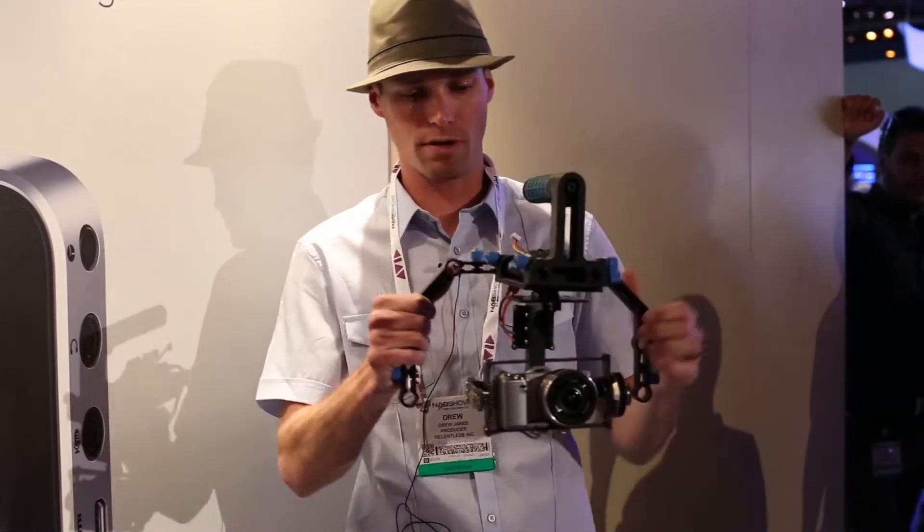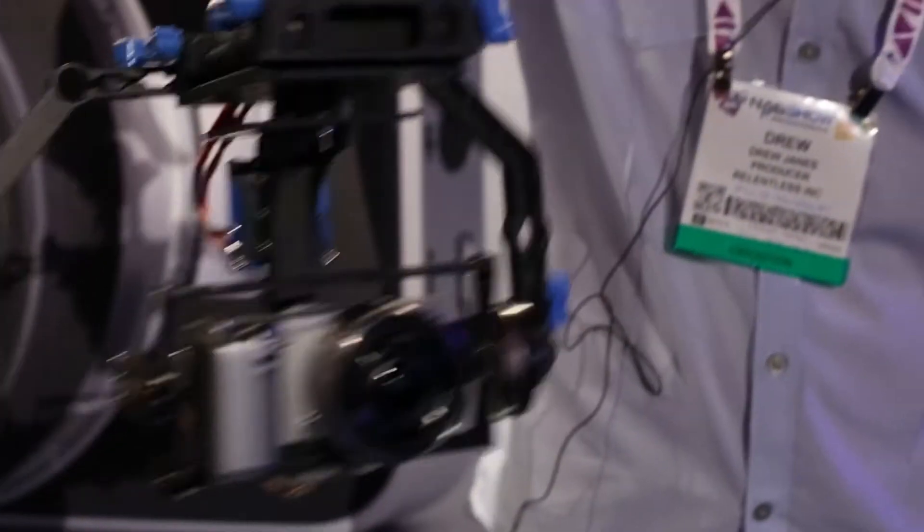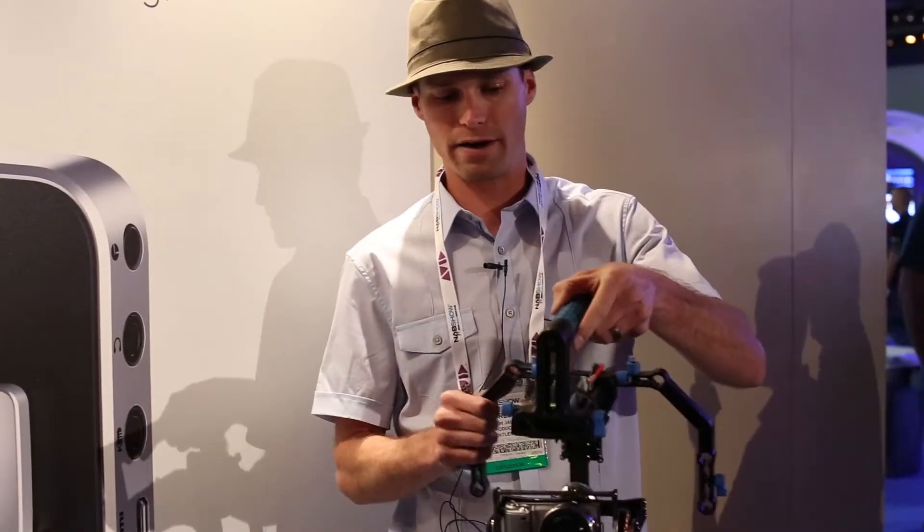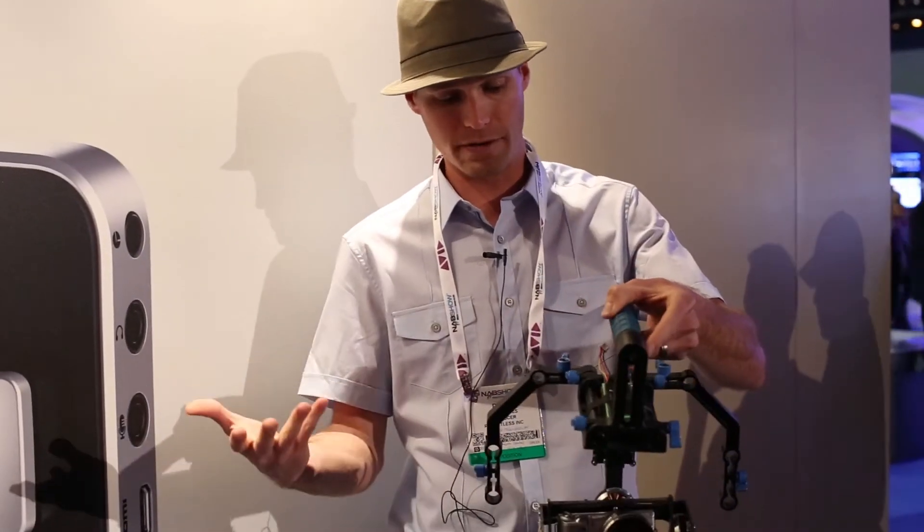We basically built a brushless gimbal for basically like a Steadicam. This rig is very stable, uses brushless motors, a simple battery up top. I can last all day with this thing.